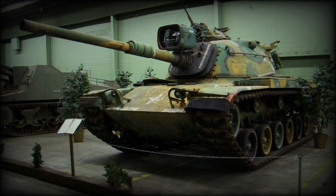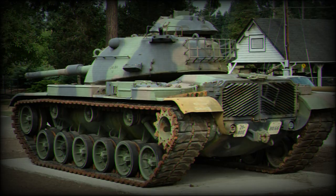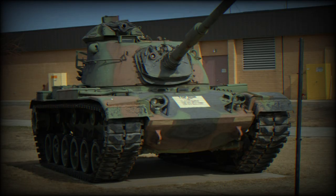The M60 Patton and its variants could accept a variety of combat engineer equipment, including mine rollers, mine plows, and dozer blades. These allow the tank to proof, breach, or clear minefields while in contact with the enemy. Dozer blades also enable capabilities such as clearing debris, cutting roads in contested terrain, digging entrenchments, and other earthworks. Some export operators of the M60 Patton MBT locally applied improvements to increase survivability.